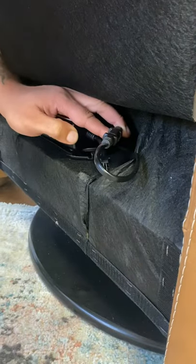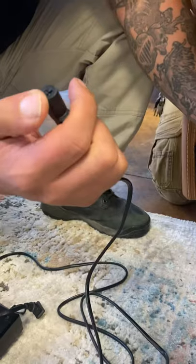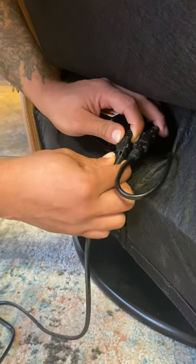To recharge it, you plug the female end of the wall adapter into the male end of the battery to charge the battery.